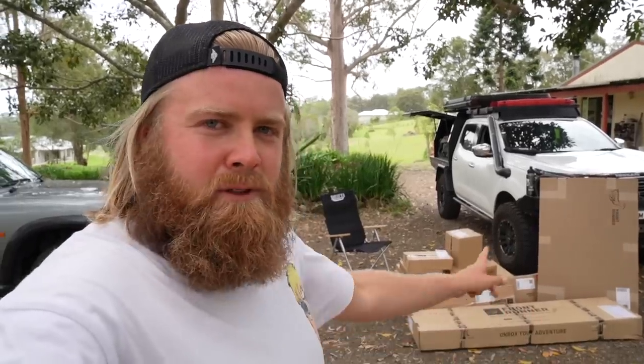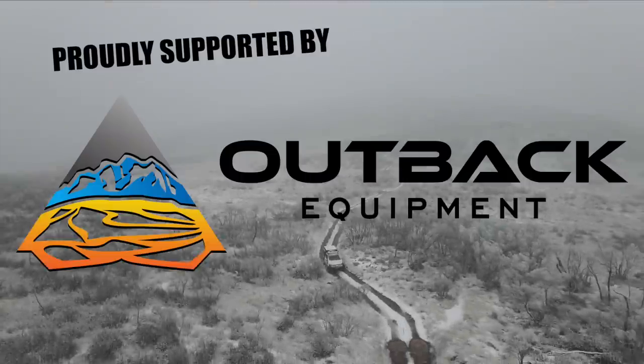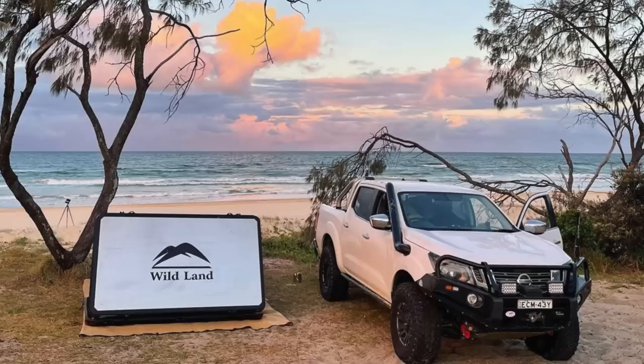Today we begin the build series of my 2003 Nissan GU Patrol, kicking it off with a full roof rack and accessories installation and setup, proudly supported by our back equipment. I do have a little bit of a history with roof racks, so I'm going to divide this video into two sections — the second section will be the full installation.